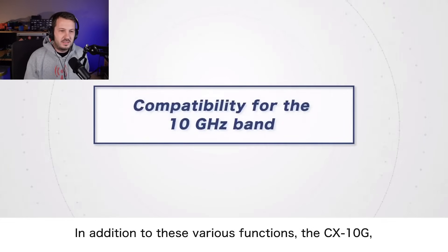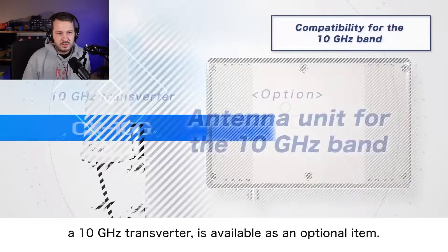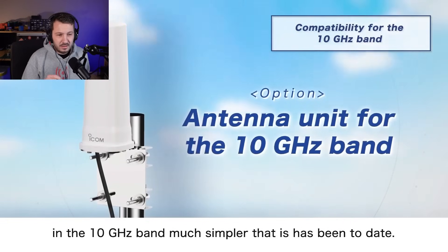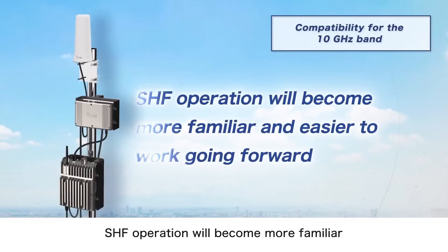Now for the other interesting bit — the 10 gigahertz CX10G. It is a full transverter and it is an optional item. It also comes with an antenna — they've got vertical collinear antennas for 10 gigahertz which they are releasing. There's been nothing like this at all on the market. The main SHF module is at the bottom and the transverter for 10 gigahertz attaches to it, then connects to the antenna. You could either use the ICOM collinear vertical — which will give you very short range on 10 gigahertz — or pair it with a small dish to get even further.